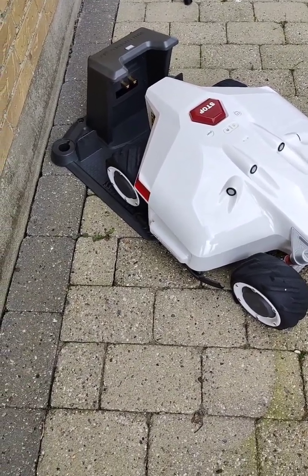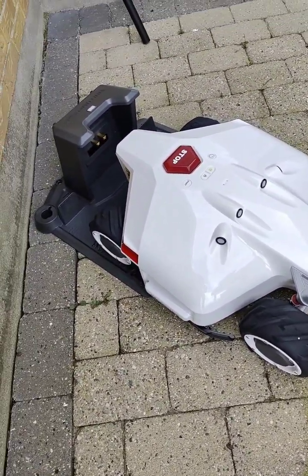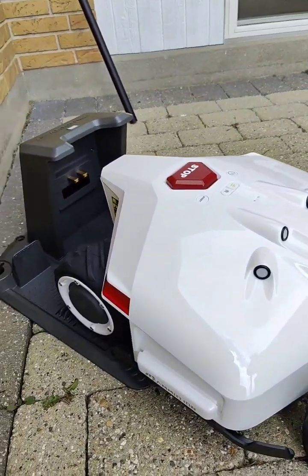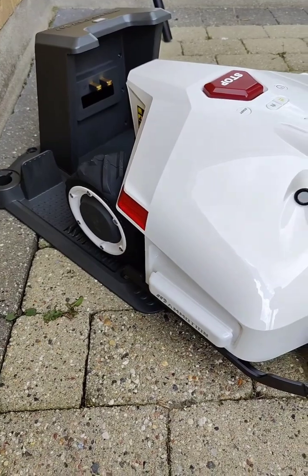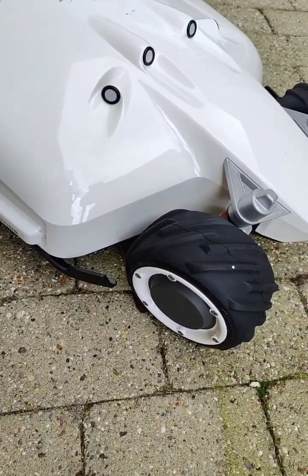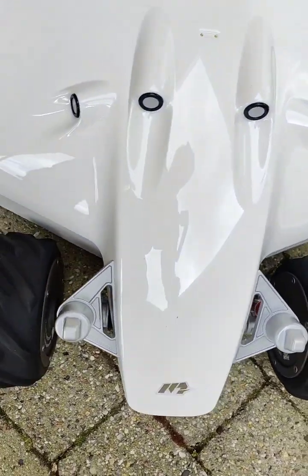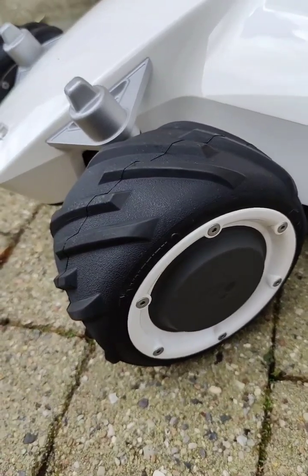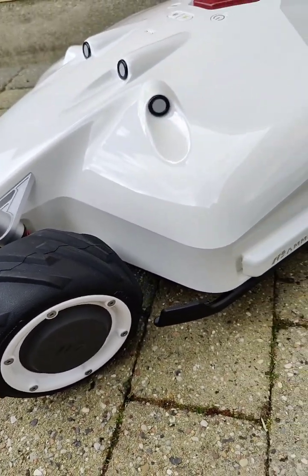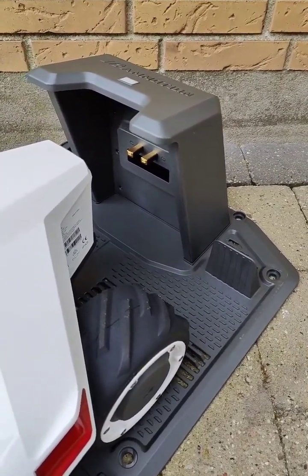Here we have it unpacked. Looks really nice — good quality it seems. It is quite big for a private garden lawn mower, but not bigger than a lot of other brands. Let's just take a look around it. Nice quality rubber tires, and the base station here for charging.